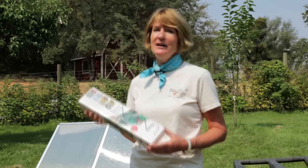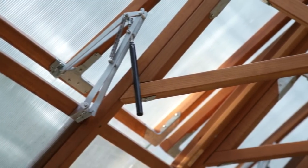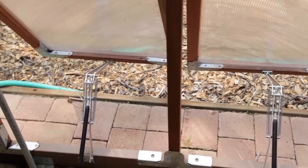Temperature control is crucial — too much heat is just as bad as too much cold. A temperature-actuated vent opener like this is a wonderful accessory to automatically control temperature. Sashes should be raised opposite the prevailing wind to prevent your seedlings from being burned by the wind.